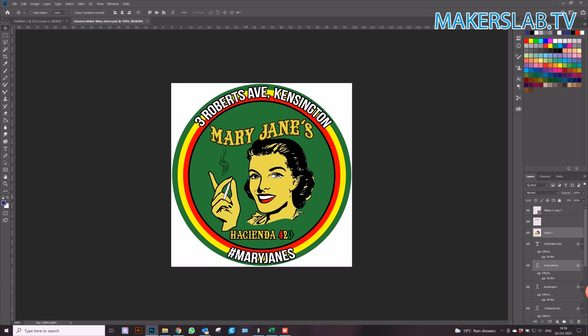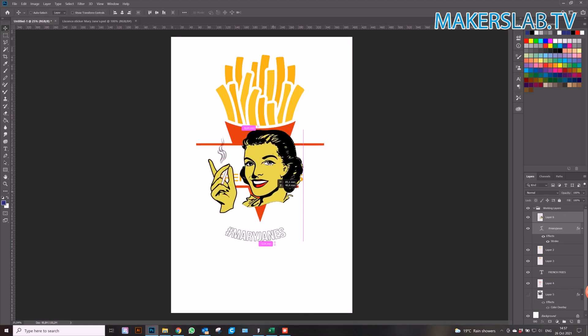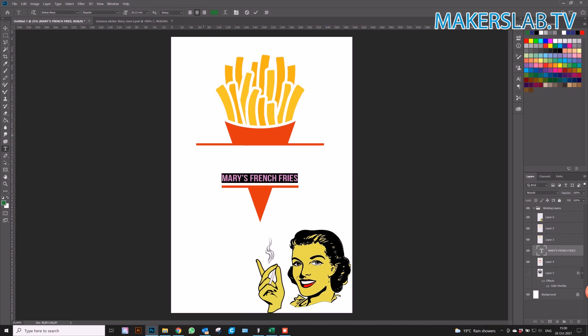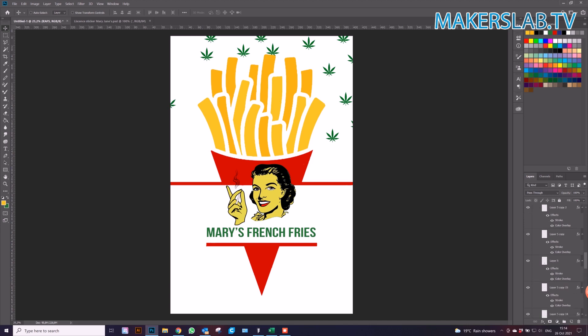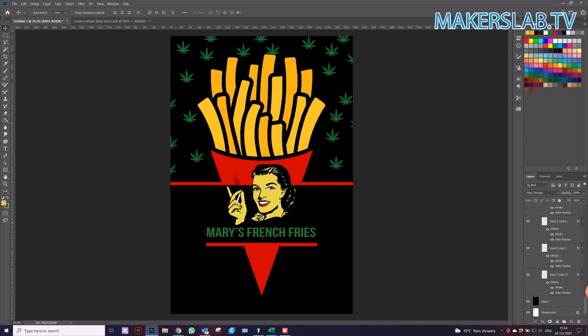I'm going to use our french fries graphic with a red cone, making sure that our colors slowly move over to the raster colors. We're going to make sure that 'Mary's' is nice in the middle, and from there we're going to change the color of Mary's French Fries from yellow to green, completing the red, yellow, and gold theme. The background is black with some leaves added all over to add emphasis to the Merry James branding, keeping the bottom clean so that 'Mary's French Fries' is very visible and easy to read, and most importantly the colors match.